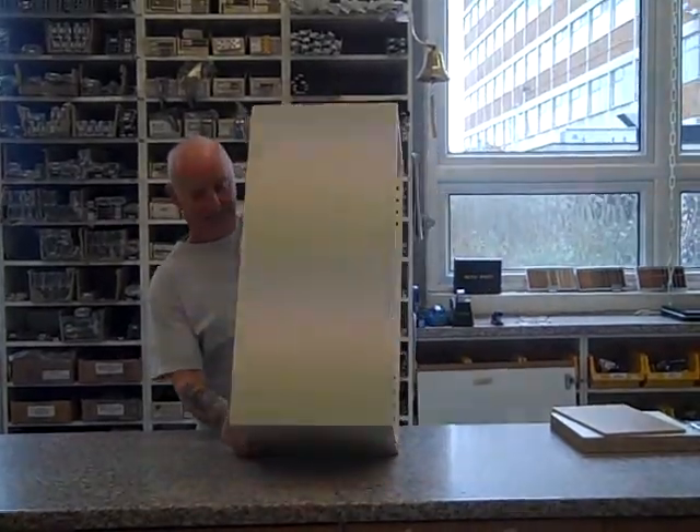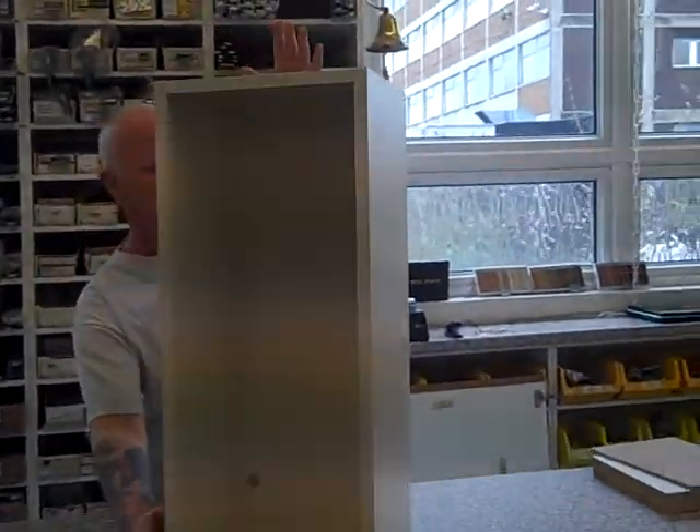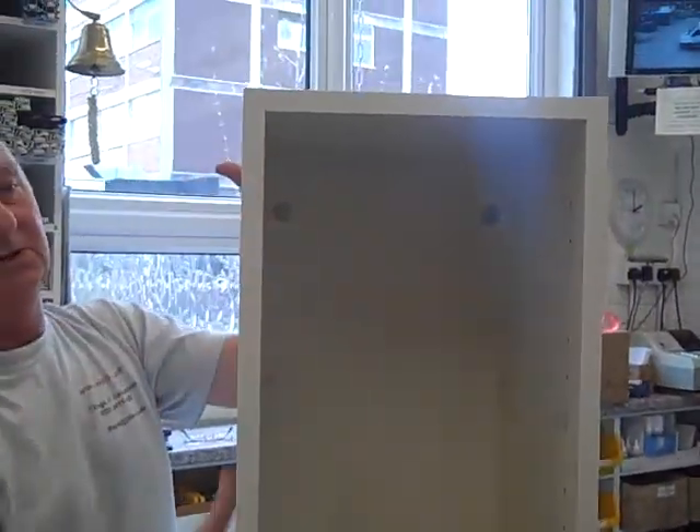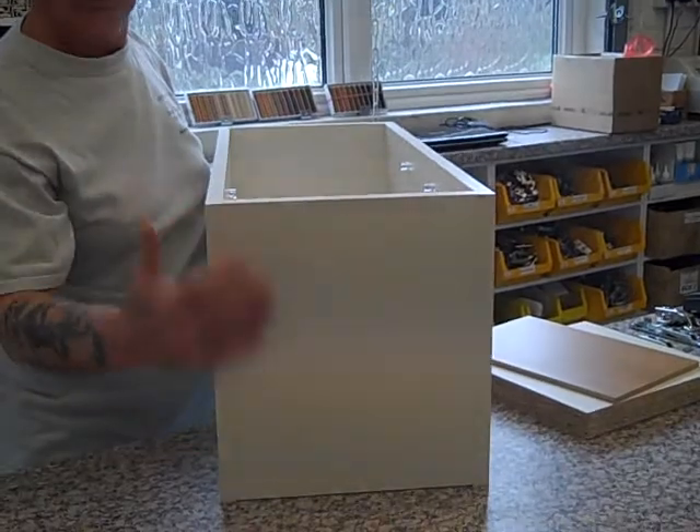That's your carcass made. So that one is on there — I've got it upside down, let's whizz it over. That's the carcass. You've got no cams or dowels showing on there.